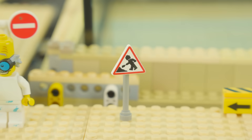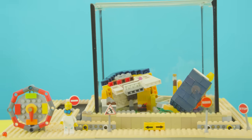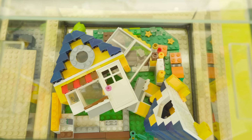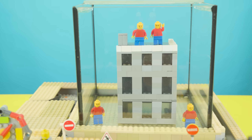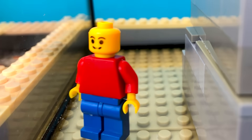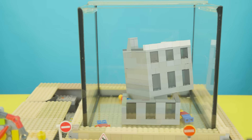But before we dive into testing quicksand, let's put some Lego structures through a simulated earthquake and see how they hold up under the tremor. How will this Lego building hold up against an earthquake? Let's find out. As the shaking intensifies, you can see the buildings crumble completely, leaving the poor minifigures inside with nowhere to hide. Definitely not an ideal day for them.